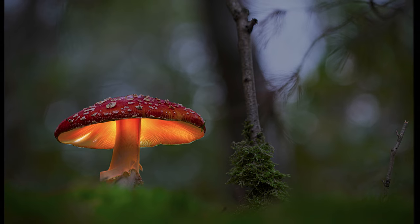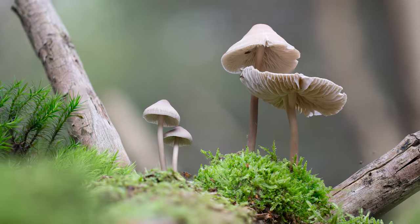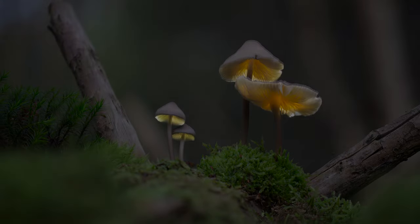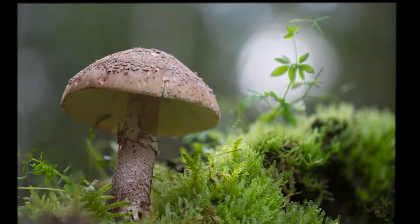If you've been captivated by this world of glowing mushrooms, then I invite you to follow my work on social media, visit my website and join me on this journey. Travel with me and learn to look at the world through different eyes.